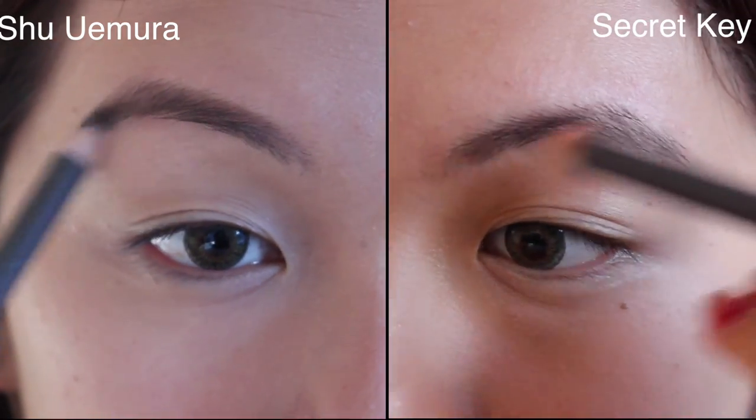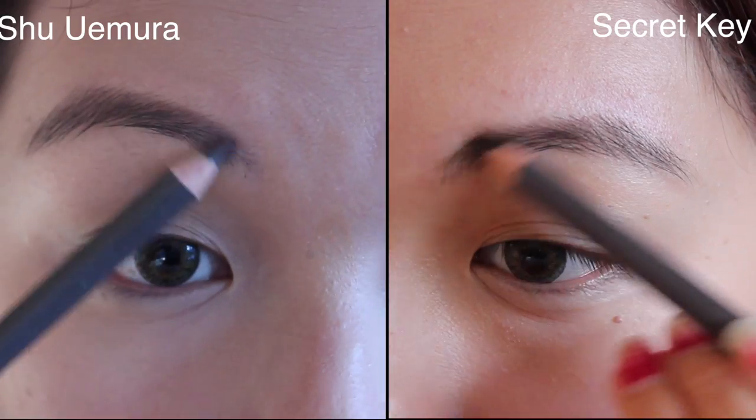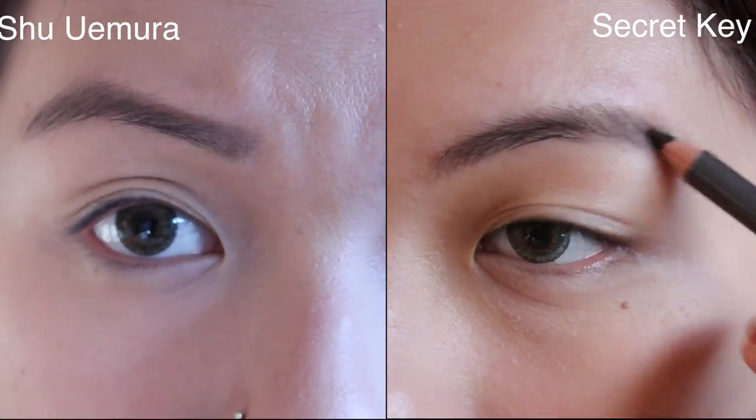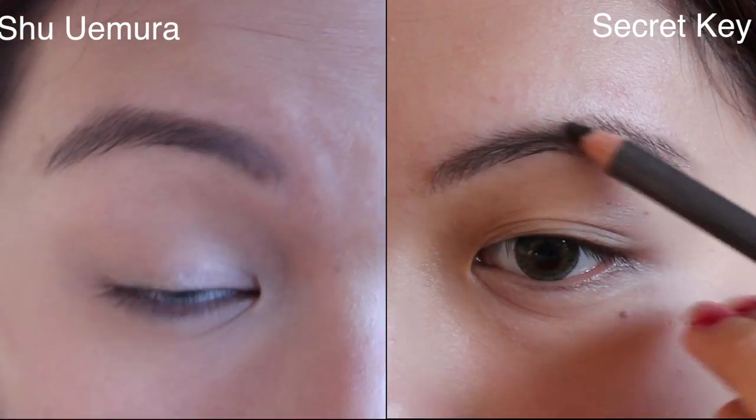It gives a really natural eyebrow look, which I really like, because nowadays most eyebrow products are very very pigmented and dark when you put so much pressure on them. Both of these shades are grey.